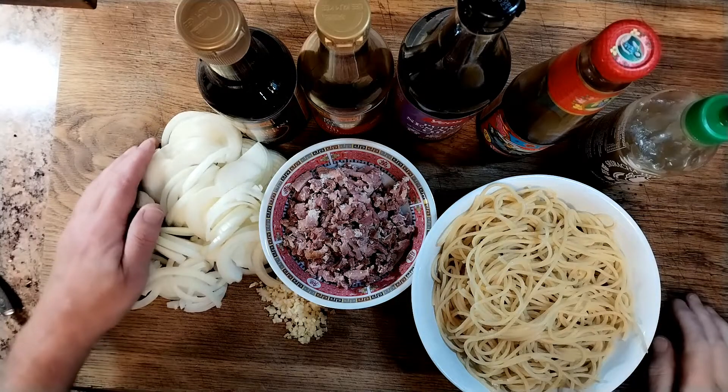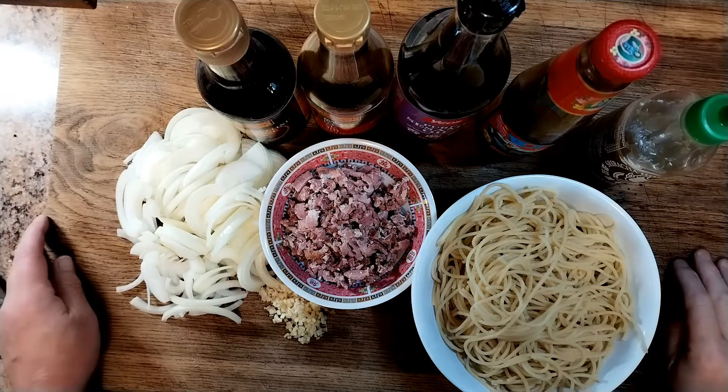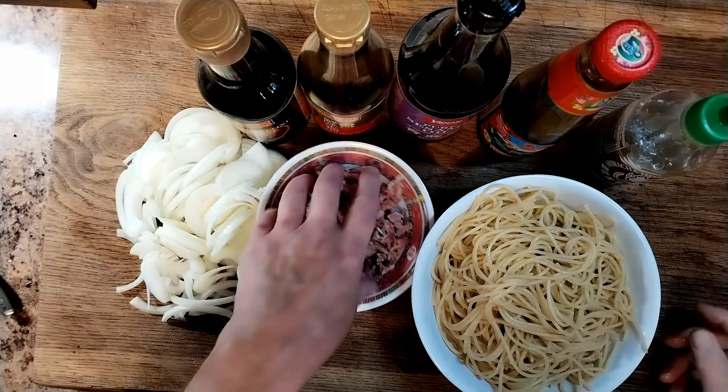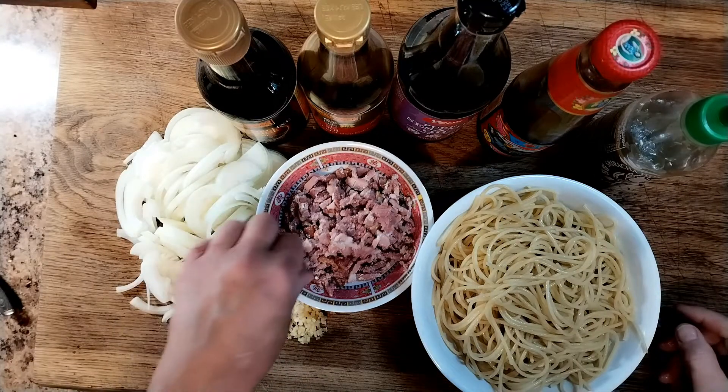Hello again. Today we're going to do a bargain version of Chow Mein. We're going to be using the cooking bacon from Lidl's at $1.49 a packet.